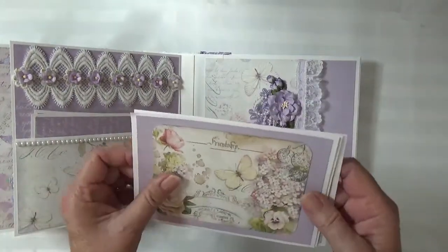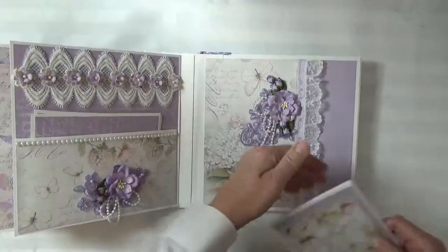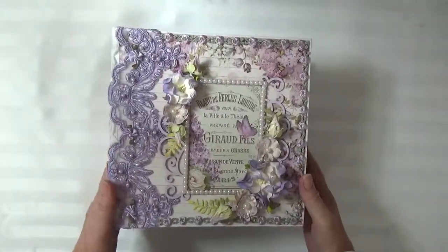Really pretty images in this paper — I love the Stamperia papers, they're a lot of fun to work with. And that's it, I hope you enjoyed it, thank you for watching and I'll be back soon.